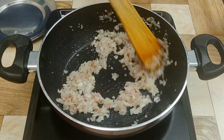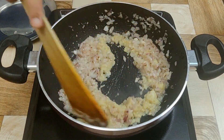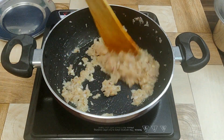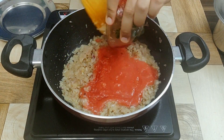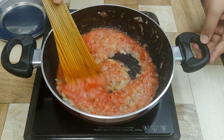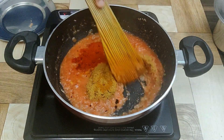Once the onions are translucent, add ginger-garlic paste and cook until its raw flavor goes off. Then add tomato puree, followed by one tablespoon of coriander powder and one tablespoon of Kashmiri red chili powder.